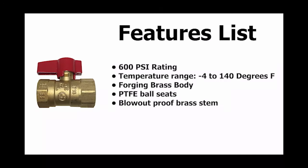The brass gas ball valve has a PSI rating of 600 PSI and a temperature range of negative 4 to 140 degrees Fahrenheit. It consists of a forged brass body, PTFE ball seats, and a blowout proof brass stem.